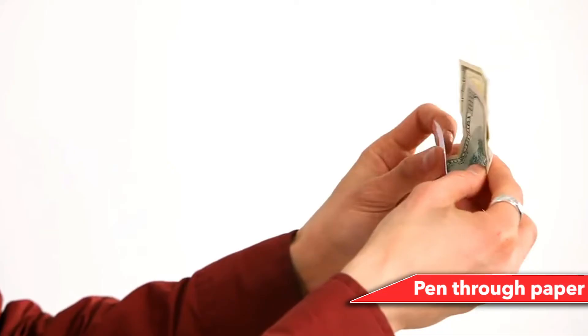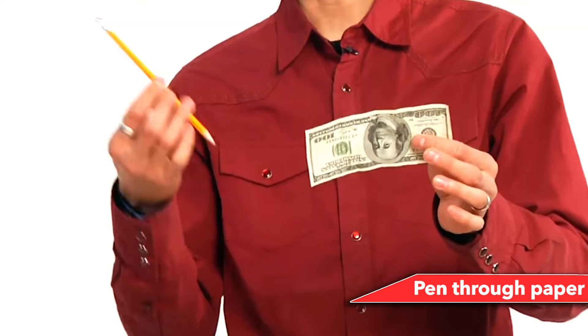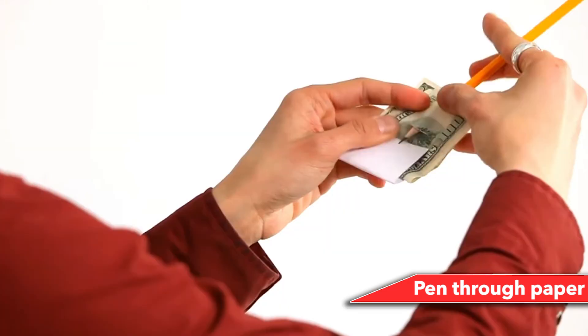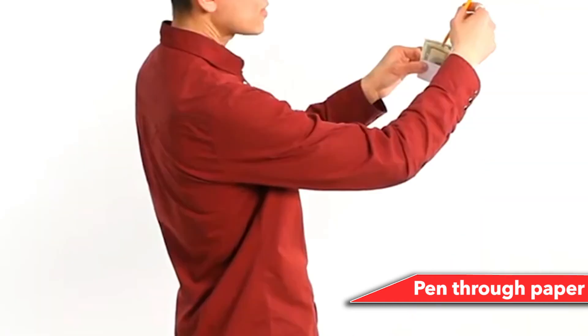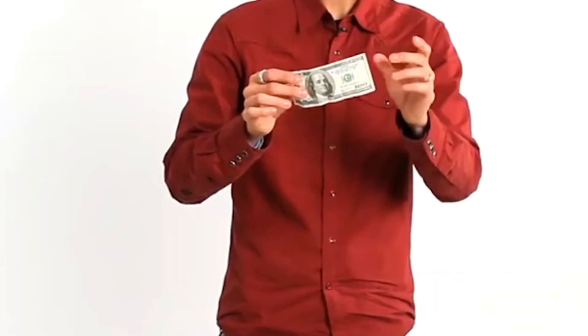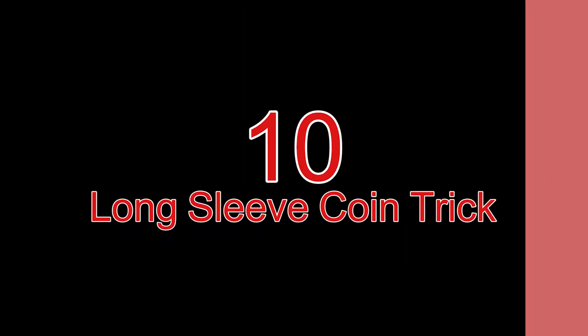Number 11: Pen through paper. Take a piece of paper the same width as a bill, fold it in half, and use an exact blade to cut a notch on the Federal Reserve logo. When showing the dollar bill to spectators, keep your finger on top of the cut to hide the secret. Fold the dollar bill in half, tuck it into the paper, and slide a pen into the fold — angle it right through the flap, thrust the pen through the paper, and show your audience how the paper has a hole but the dollar bill is intact.